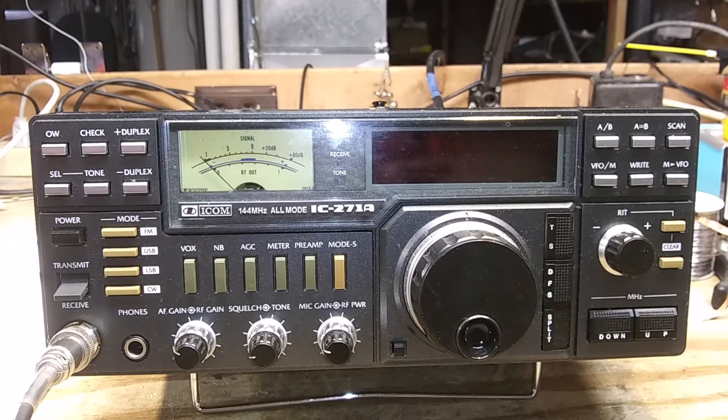It will do FM, upper sideband, lower sideband, and CW. It was made in the 1980s and puts out 25 watts. This one includes the options of an internal power supply and an internal preamplifier. The transmit and receive range is 143.8 to 148.2 megahertz. There are 32 regular memories and two scan edge memories.